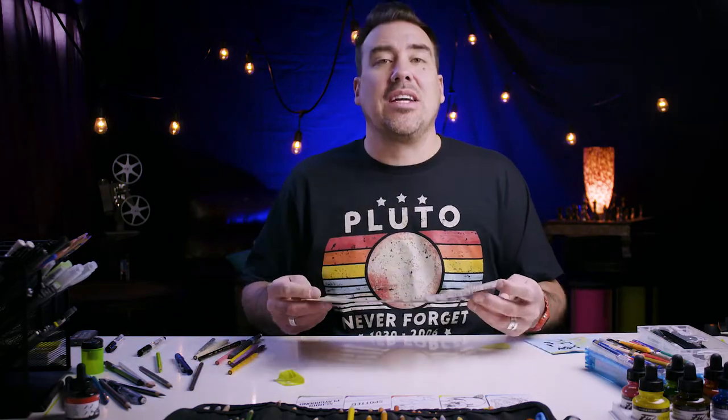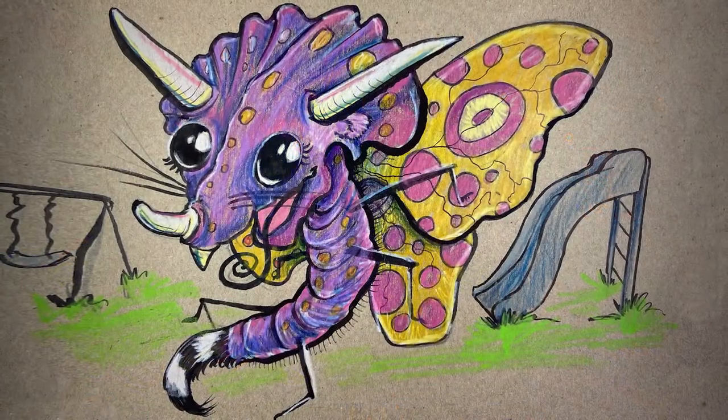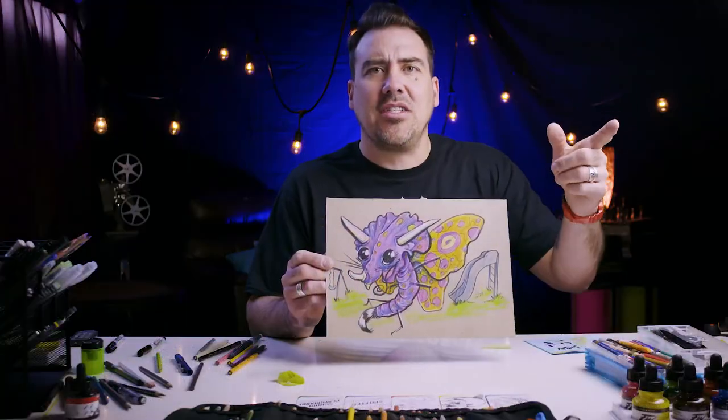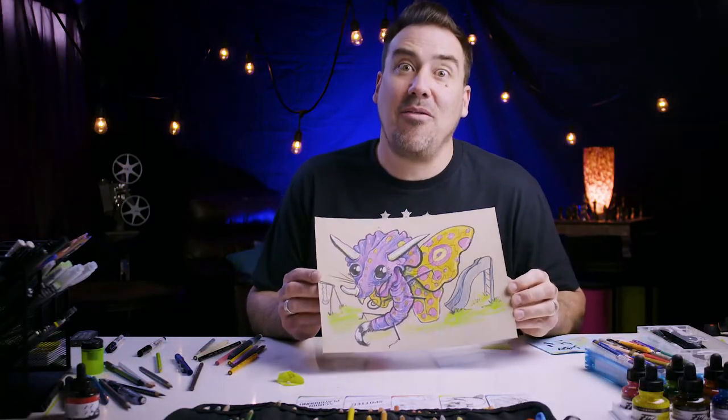That's about all I'm going to draw on my butterfly-raccoon-triceratops with spots on a playground. I hope you had fun — open your imagination, see what comes out, and we'll see you next time. Have fun!